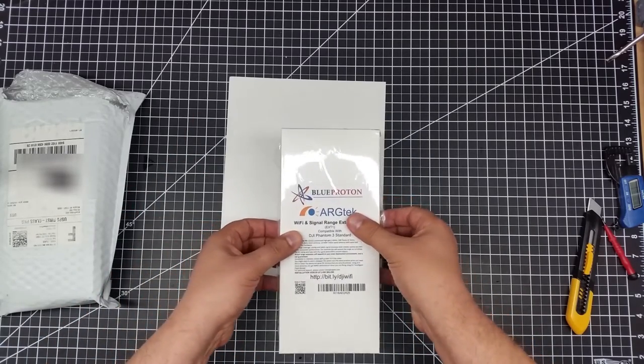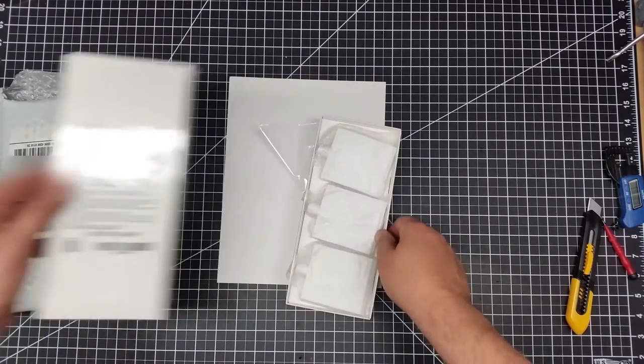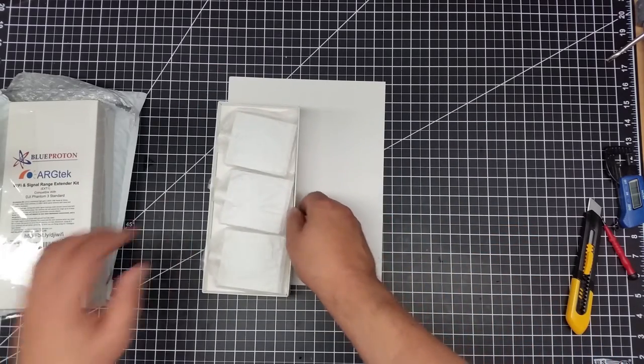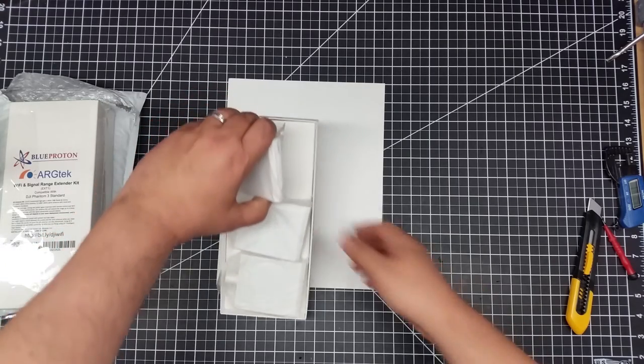A link for this will be down below. So it looks like a smaller company doing this. And one of the reasons I like this is you get a mix and match set.